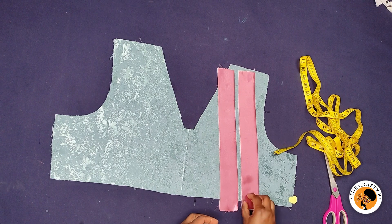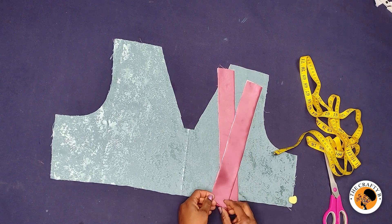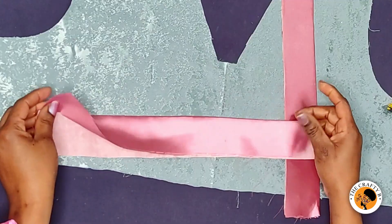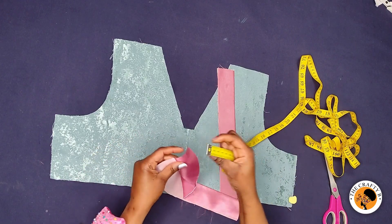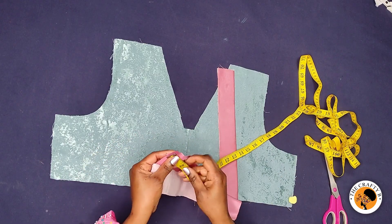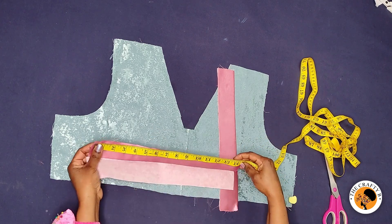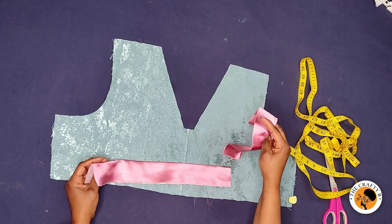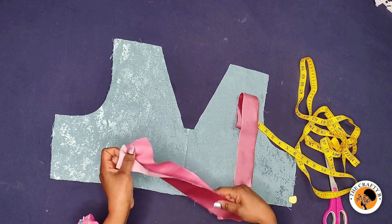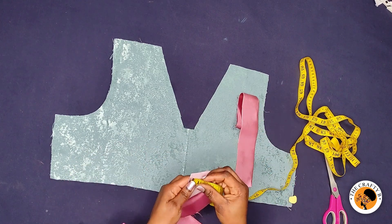I'm done ironing the interfacing on the bands — this is how it looks. Let me give you the measurements I used: the length of each band is 14 and a half inches, and I cut two pieces because we need two pieces for the neck. The width is four inches exactly.